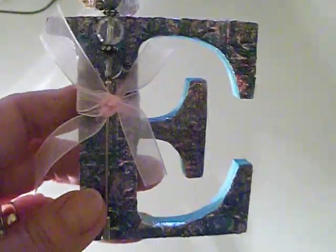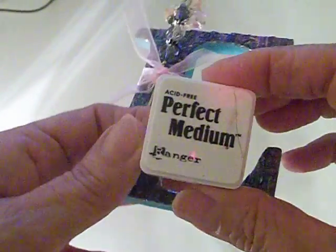Then comes what I think is the really fun part — you want to use some ultra thick embossing enamel, or UTEE, on your letter. Before you apply the UTEE, you're going to want to cover your entire letter with perfect medium. I actually use a perfect medium reinker because you really want this to be sticky enough that it'll stick on your finger. Really cover this as much as you can so you've got a good thick coat of your perfect medium.